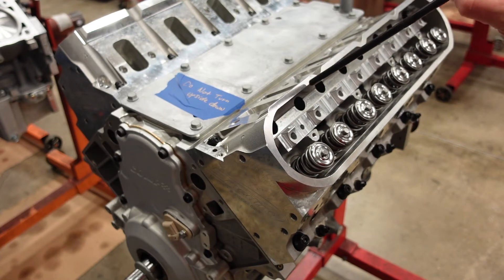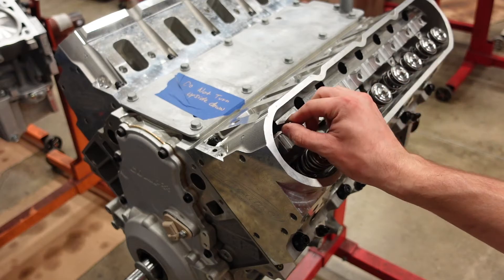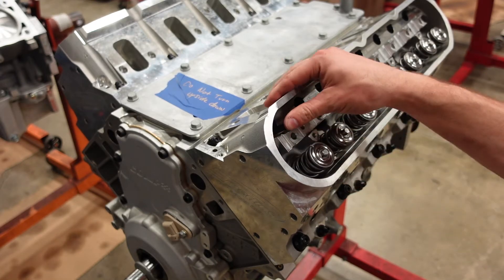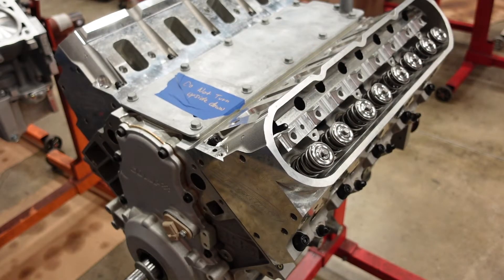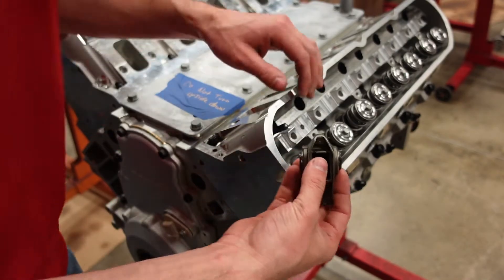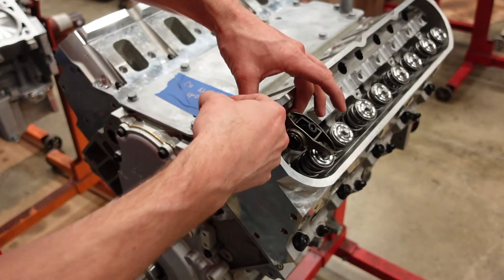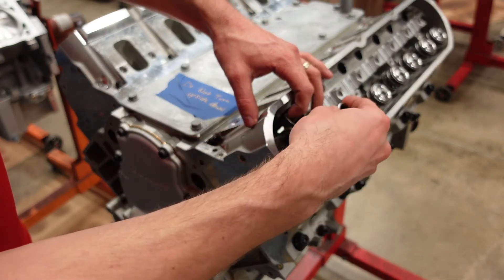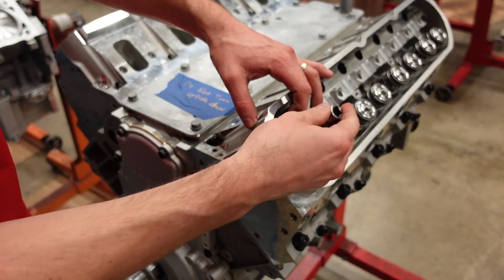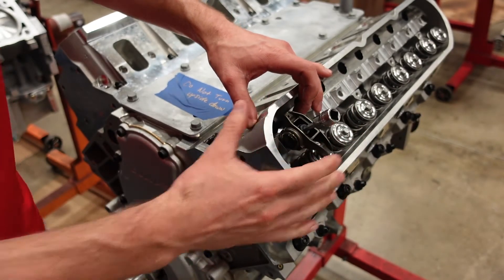My exhaust lobe just started to open, so now we're going to take our adjustable pushrod and throw it down onto our Gatorman intake lifter. Make sure it's seated. Then take your intake rocker arm and make sure the pushrod is correctly in the cup of the rocker arm. We're going to torque this down. It's okay that there is lash — we're going to fix that in just a second.